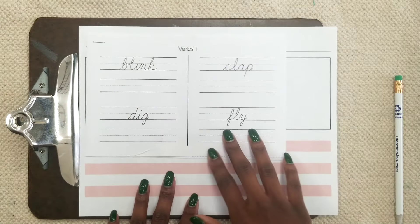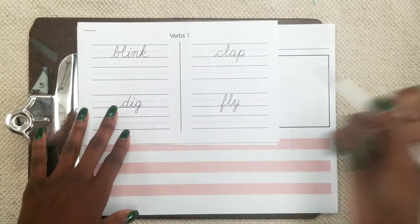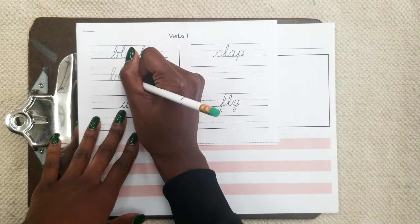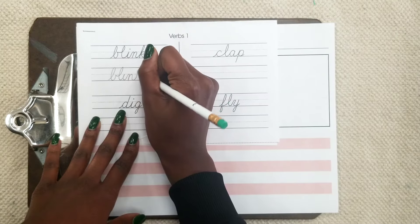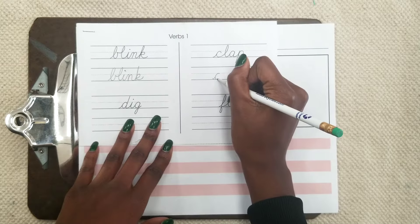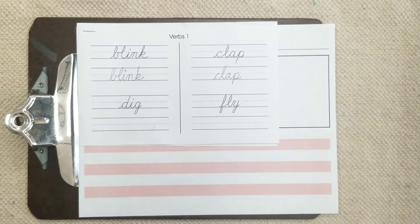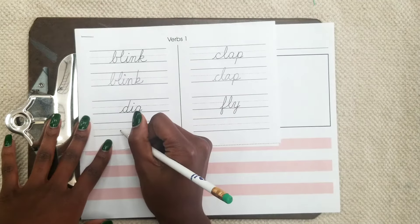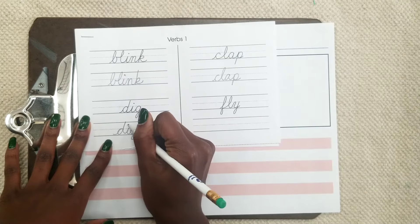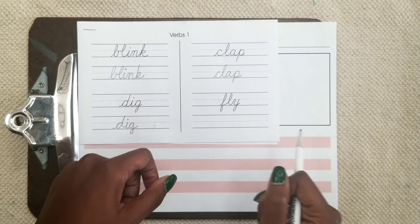Just a review — verbs are action words. Action words are things that we can do. So you blink your eyes, right? And you would write the word in cursive underneath. What do you do with your hands? When you listen to music you may clap your hands, right? Dig — you can think about what tools do you use to dig, what can you dig up. So these are action words, things that you do.